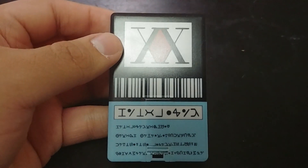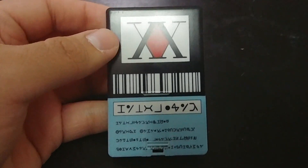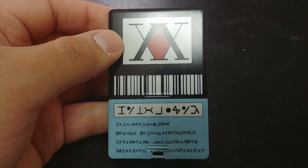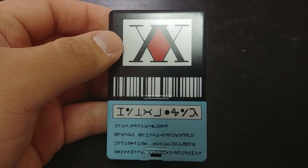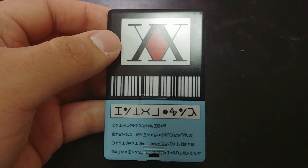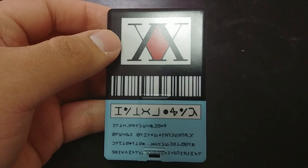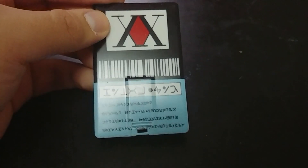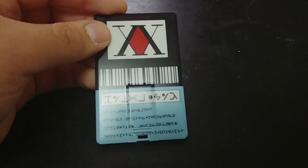This has 16 gigabytes of memory and it's USB 2.0, so anybody who's looking for 3.0 USB definitely don't get this. If you're looking for more storage, probably don't get this either. This is more of just a gift item.